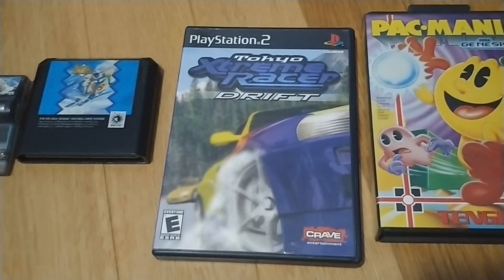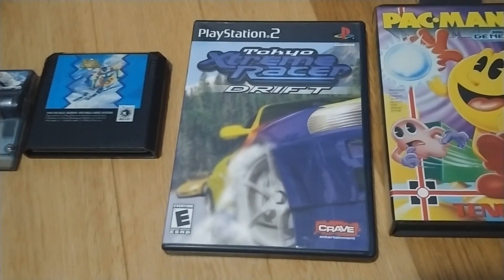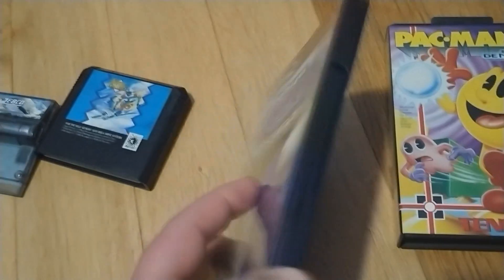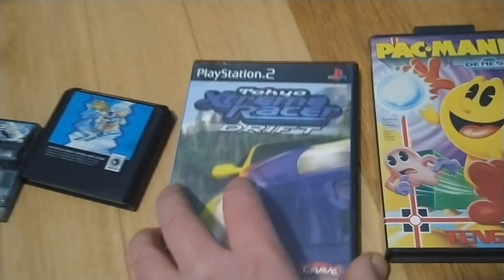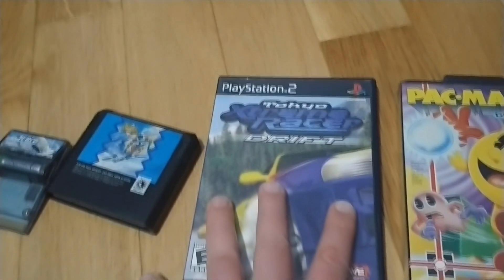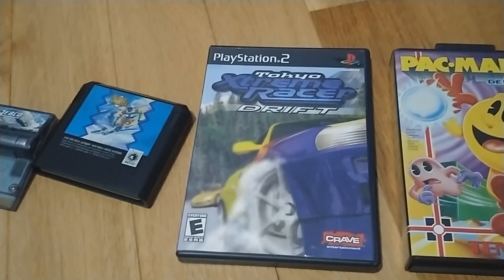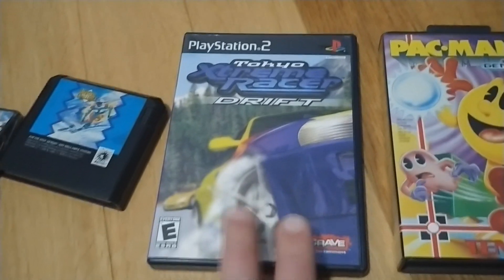There are quite a few entries in the Tokyo Extreme Racer series — I've always wanted this game but had a hard time finding it. Apparently it's common but I hadn't seen it in the wild. The graphics look really good and there's a big emphasis on drifting. The guy looked at the disc and said there are a couple of scratch marks, and told me I could just have it for free. I felt bad so I picked up some other games as well, and the scratches aren't even that bad.